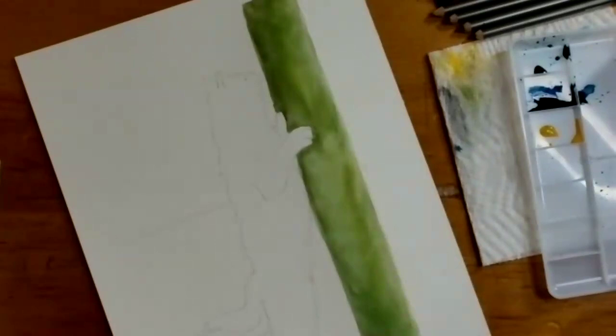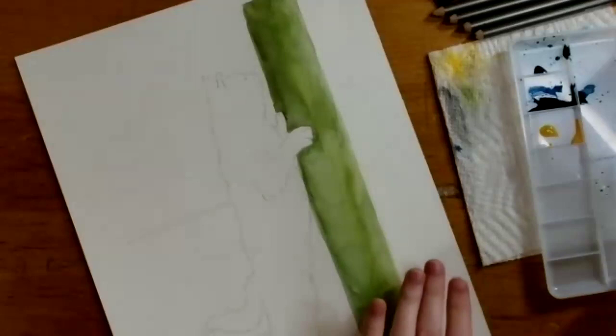She notices that the wood the cat is leaning up against looks a little aged — like the paint's peeling off — and she feels like that's actually kind of the texture they're getting with the uneven paint on the paper. She decides she kind of likes it and will leave it. While that dries, she'll start painting the books.